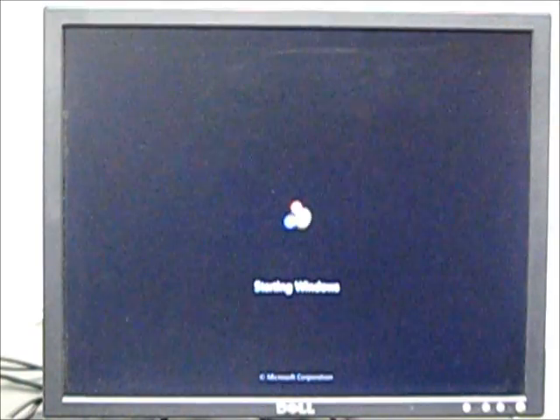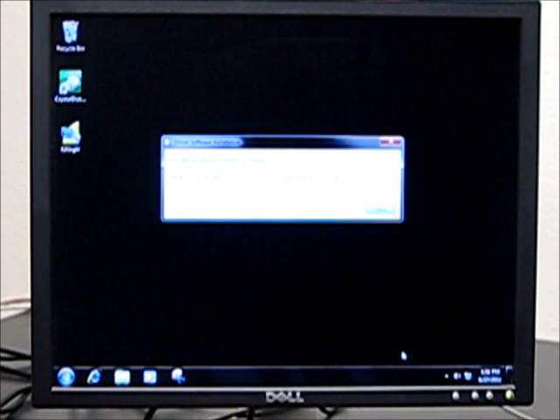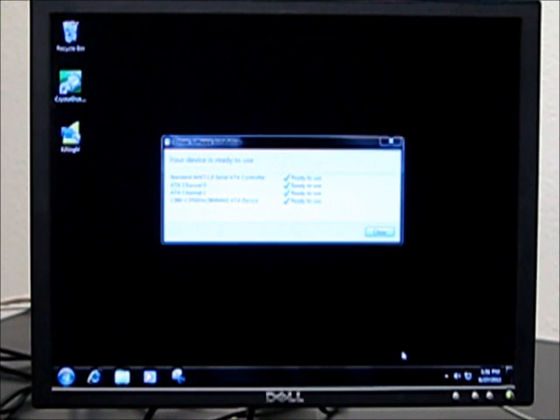Here's the BIOS of the Velocity Solo. At this point, keep in mind we're still booting off the original Seagate 3.5-inch disk. So the boot time is going to be the same as before, which is what we're trying to improve with the addition of the Velocity Solo. Here we're seeing Windows detecting and installing the drivers for the Velocity Solo and the Crucial hard drive that we've installed onto it.